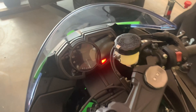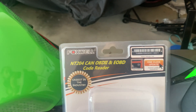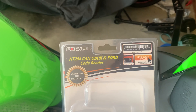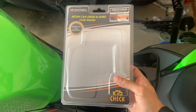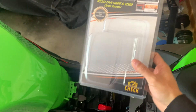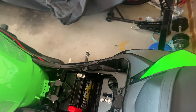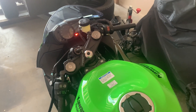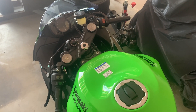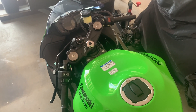This is the tool - Foxwell NT204. It wasn't too expensive, $99 from Repco here in Australia, so it's probably nice to have for the car and the other bike as well. So yeah, there you go - that's how you clear the error code on a 2019 to 2022 ZX-6R.